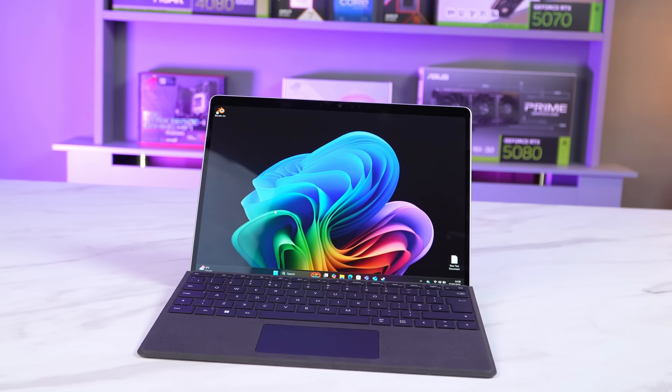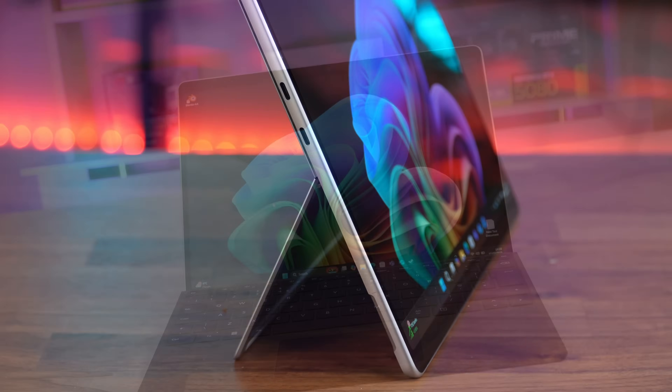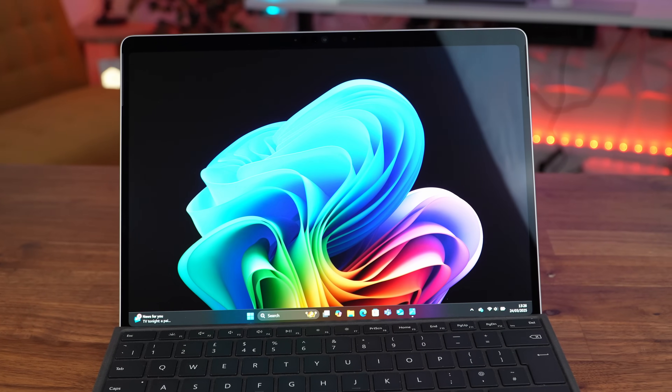In for review today we've got the Microsoft Surface Pro 11 for business. This comes months after Microsoft released the consumer range of Surface Pro 11 using the ARM Snapdragon chipset.